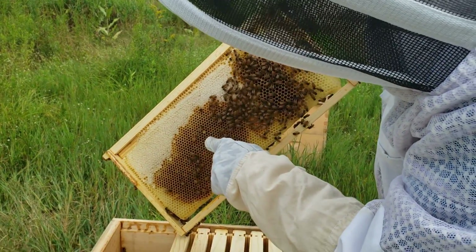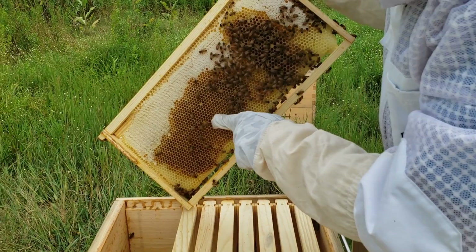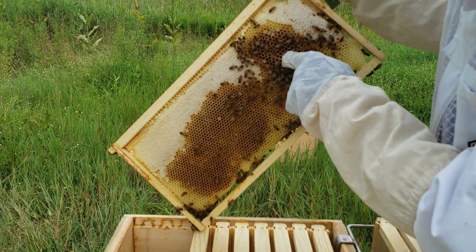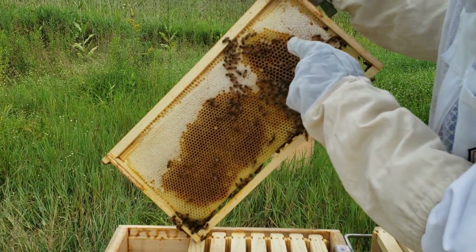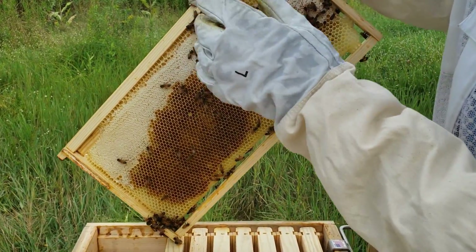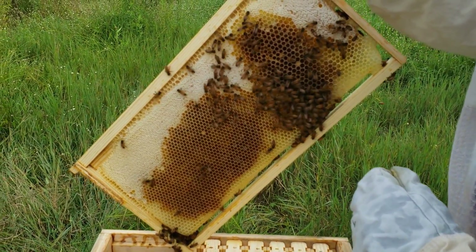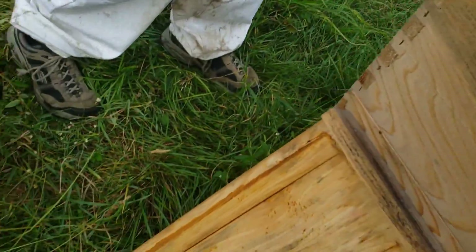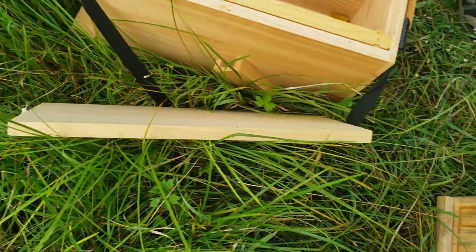These cells right here are worker-sized. These ones right here — see how they're quite bigger — those are drone cells. That's just how big the cell is when they made it. So what do they do with the empty cells? They'll probably fill them with honey, depending on how well they do during the goldenrod bloom.